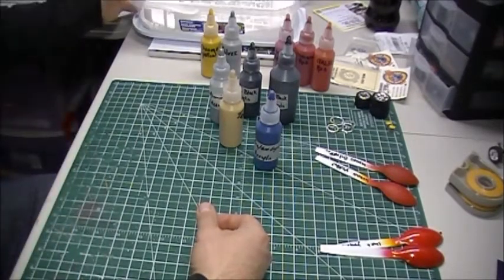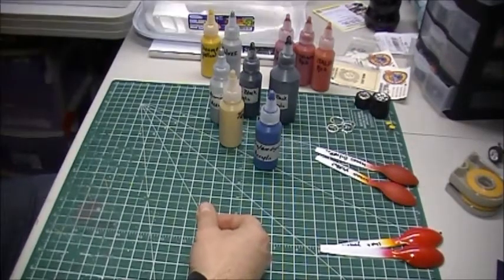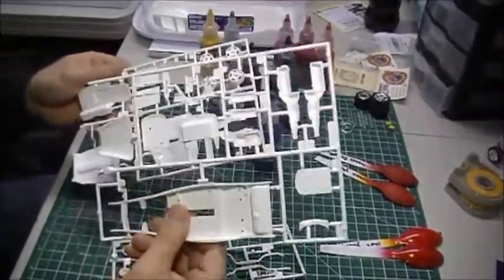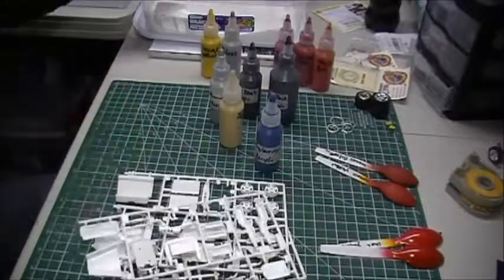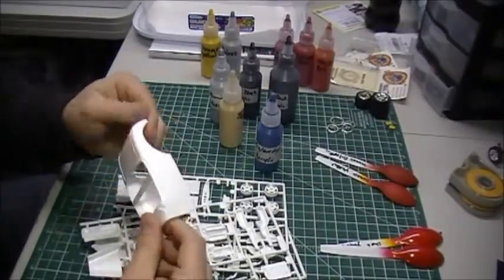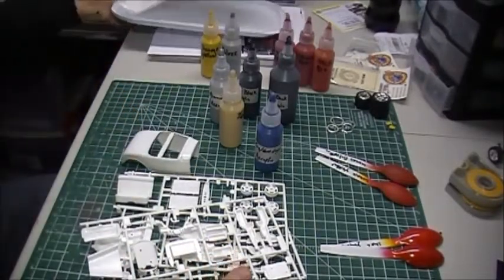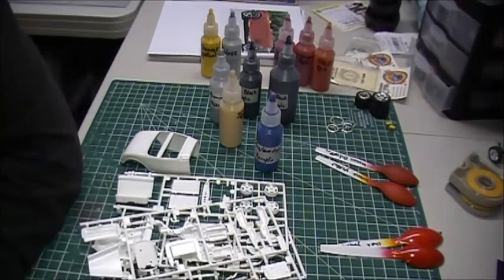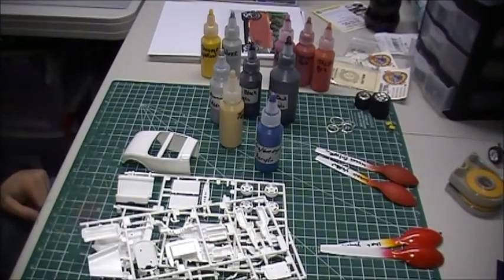Everything's ready to go — all cleaned up. I'm going to start cutting it apart and get rocking on it. I'll clean the body up and get everything ready to go. Good luck to everybody, I'll be watching for your updates — talk to you guys later, thanks and bye.